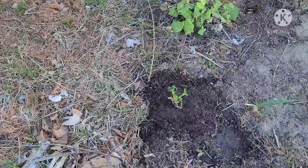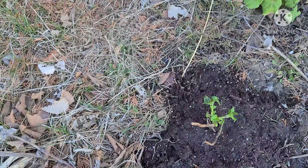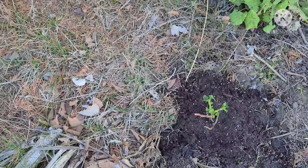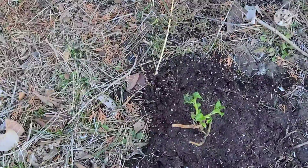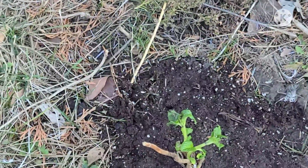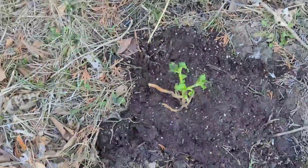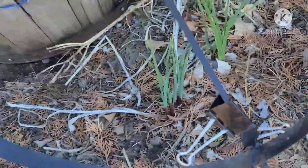I got my hydrangea planted, followed all the instructions on the package. Looks like I also have some daffodils coming up out here.